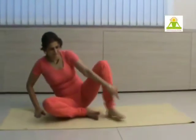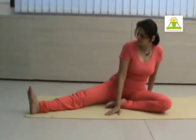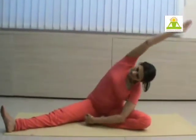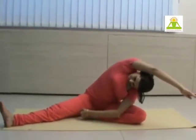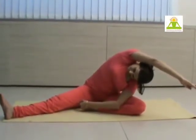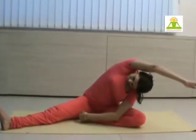Then change to the other side. Change the position of the legs. Hold the toe, inhaling arm up, and bend over to the knee. Shoulder reaching over the knee. Fine stretch on the lateral side. Avoid lifting your hips up. You will do two times on each side. While exhaling bend down, inhaling return.